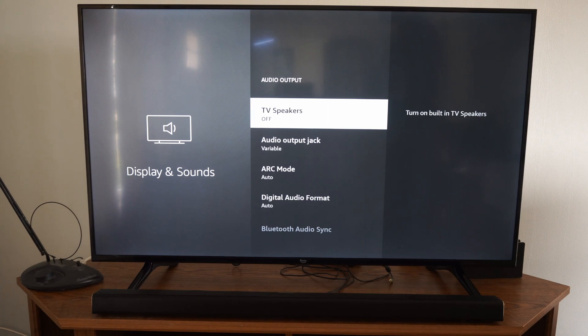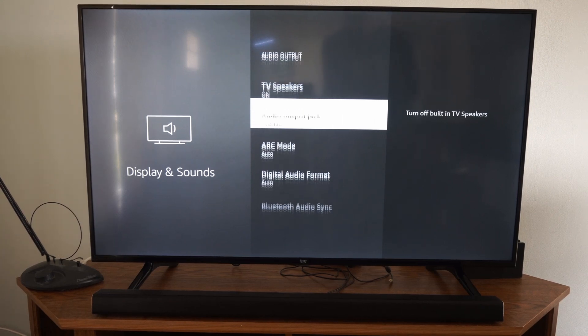But maybe you have it hooked up through an auxiliary cable and you're getting that issue. Just try turning off your TV speakers and see if that fixes your issue. So I'm going to turn this back on now.